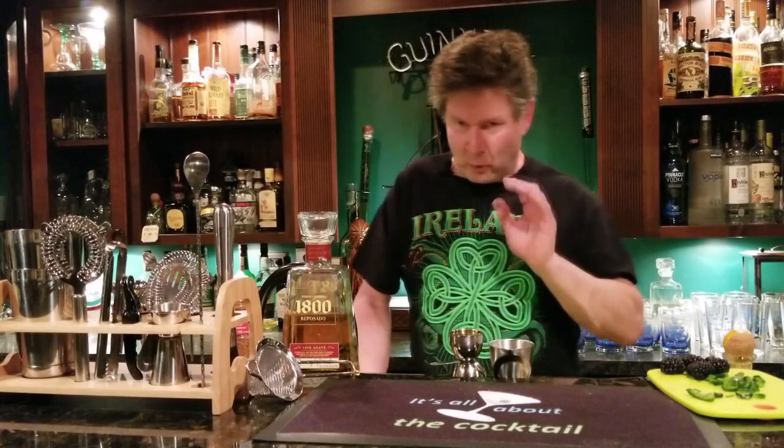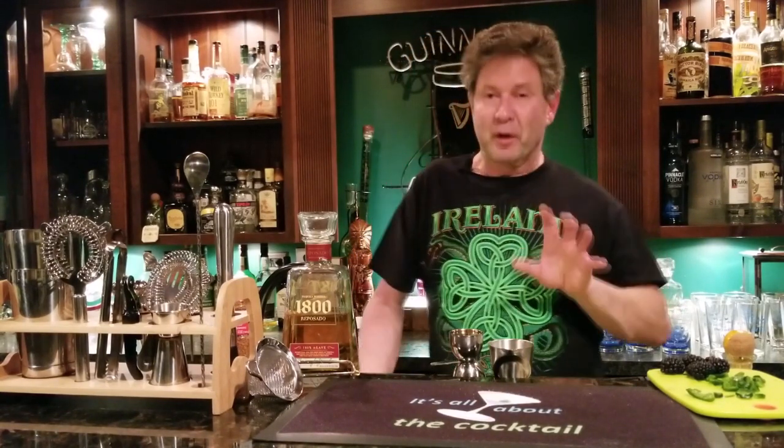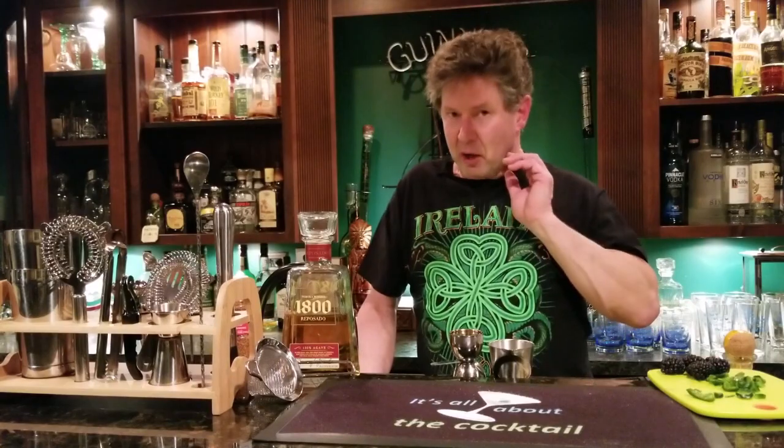Hey everybody, welcome to 'It's All About the Cocktail.' I'm your host Ray O'Brien. Tonight I want to tell you how to make the blackberry poblano margarita — my entry into the 2021 Spice on the Rocks collaboration. All the cocktail channels got together for Spice on the Rocks 2021, and everything will be together under the hashtag #SpiceOnTheRocks2021.